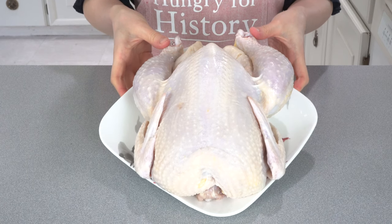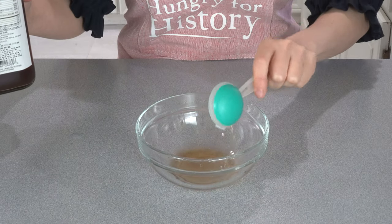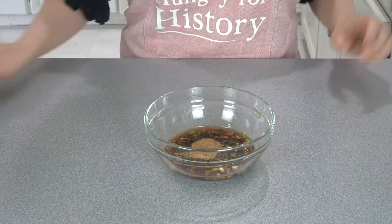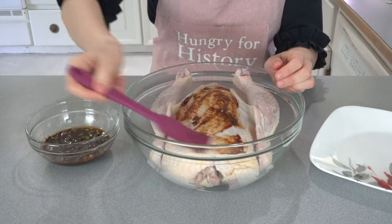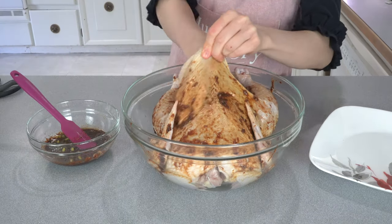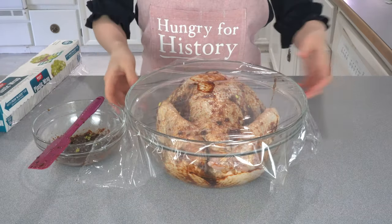First, clean the chicken under tap water and allow it to drain thoroughly. Soak the dried shiitake mushrooms in hot water. In a small bowl, add light soy sauce, dark soy sauce, cooking wine, minced garlic, ginger, green onion, and five-spice powder. Mix the ingredients together until you have a paste consistency, then spread the sauce all over the chicken including the wings and legs. Loosen the breast skin and brush the marinade sauce under the skin as well.